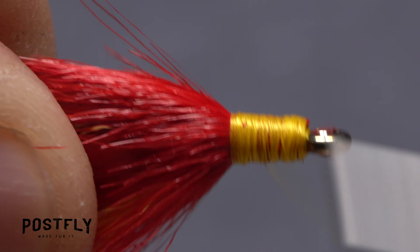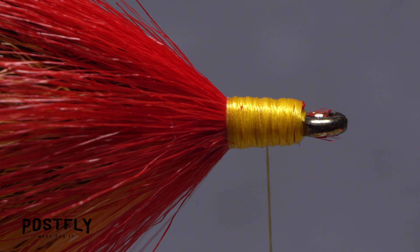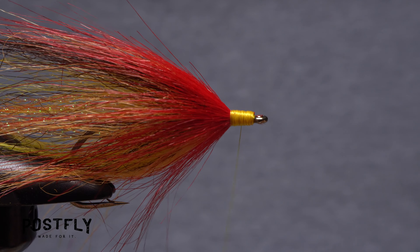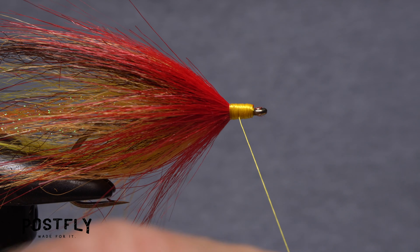The idea is to produce a nice, smooth, quarter-inch long space. When you're happy with the result, pick up your whip finish tool and do a five or six-turn whip finish, seat the knot well, and snip your tying thread free.